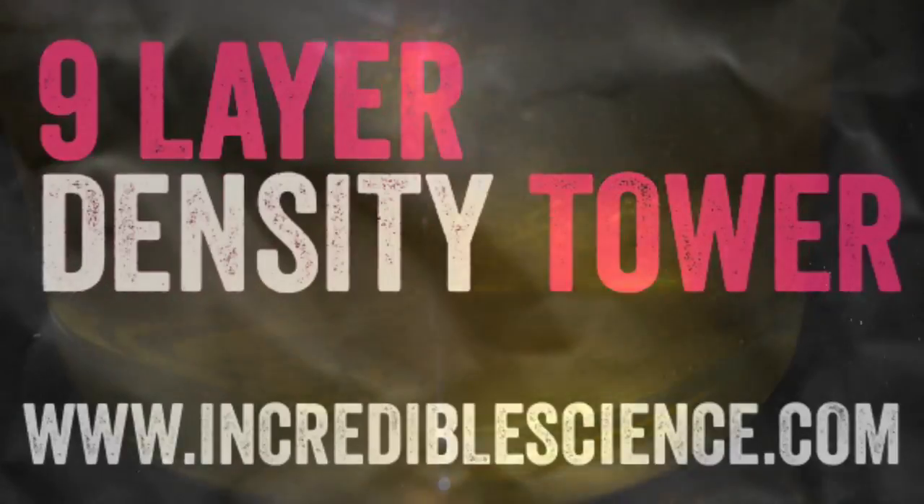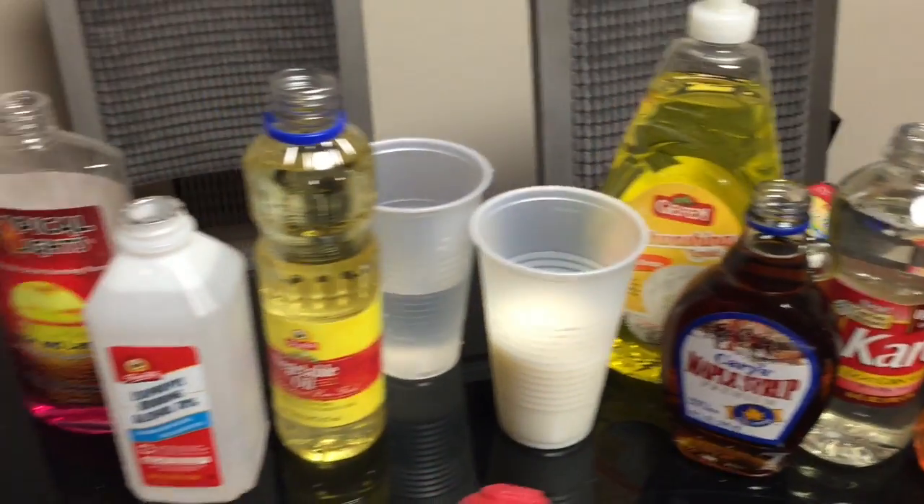Watch to the end to see how you can easily make this 9-layer density tower. I also put all the information in the description below. Enjoy!